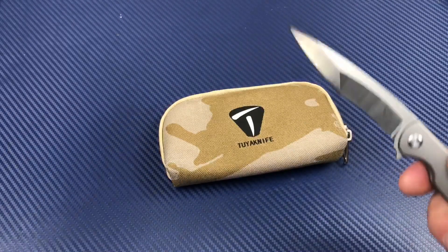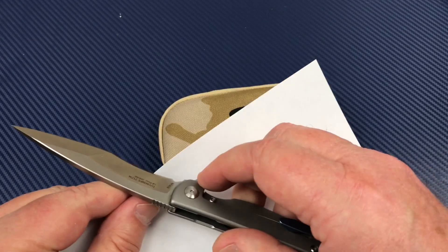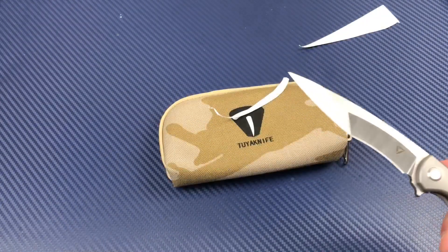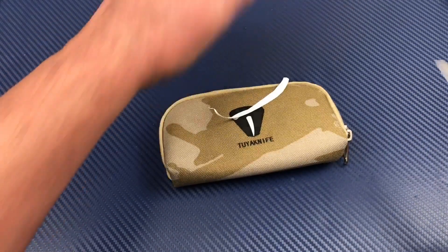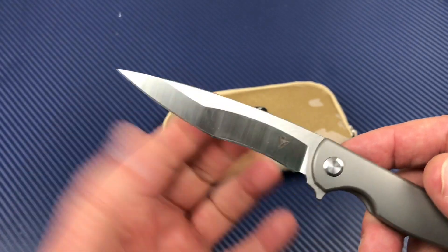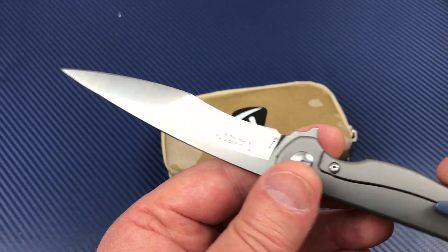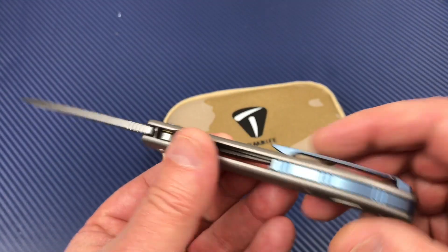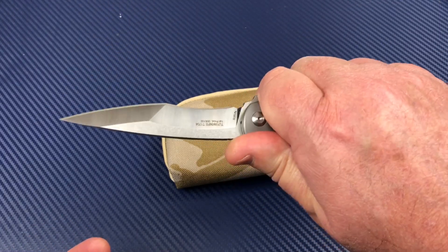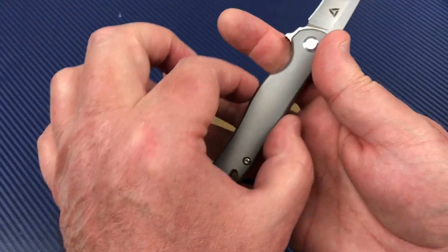It slices really nicely. This doesn't feel like a lot of knives that have really thick blade stock where it's fat behind the edge — it slices a lot nicer than that. It feels really good in the hand. The ergos are really good. And obviously it's very, very slender.